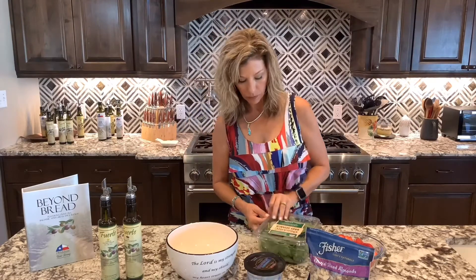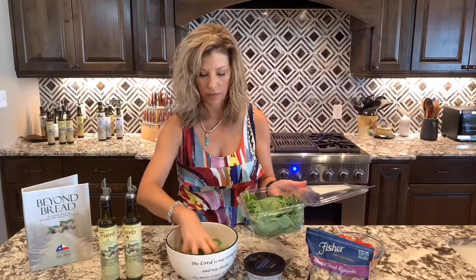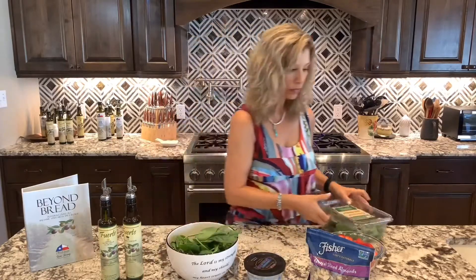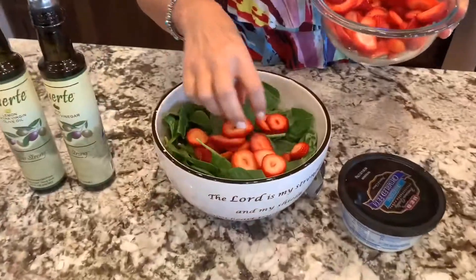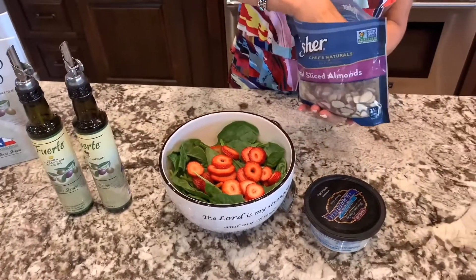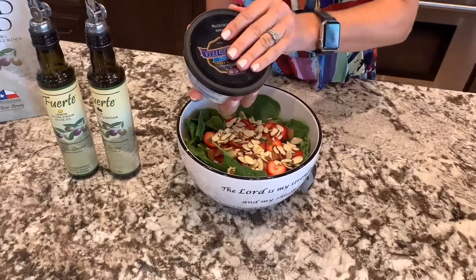So I'm going to start out with my spinach. Put that in our bowl. I've got some sliced strawberries. Next, I'm going to sprinkle in some slivered almonds. I'm adding some crumbled feta cheese.